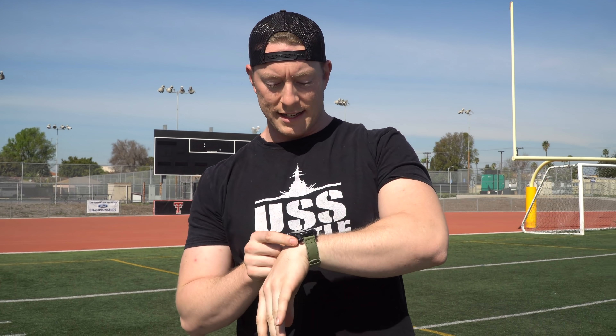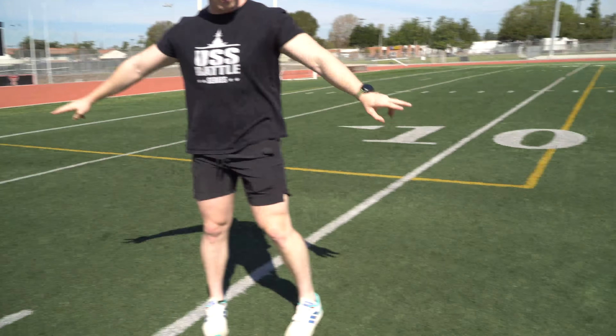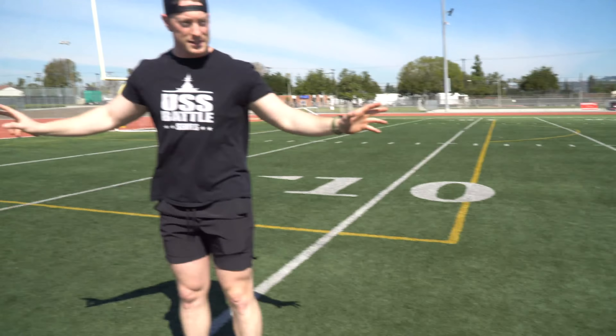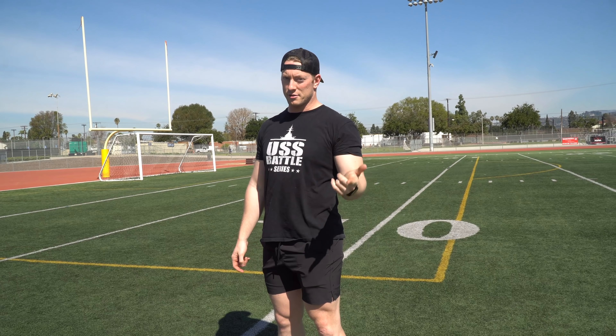I've got my Whoop set up for stress score, so after this we'll see how many rounds I can get, test my stress score, see my max heart rate, and how many calories I burn. If you don't know what the Fitness Gram Pacer Test is — every time you hear the buzzer you're going to run 20 meters. We're running 20 yards which is a slight difference, but oh well. Every eight rounds it gets faster and faster.